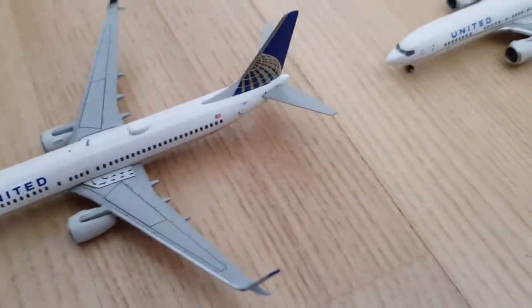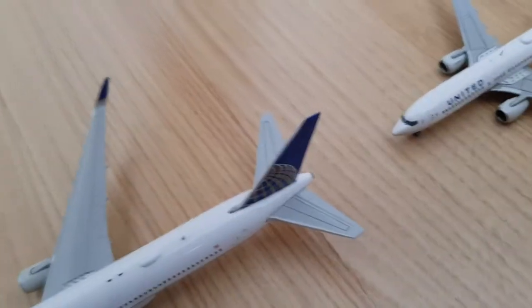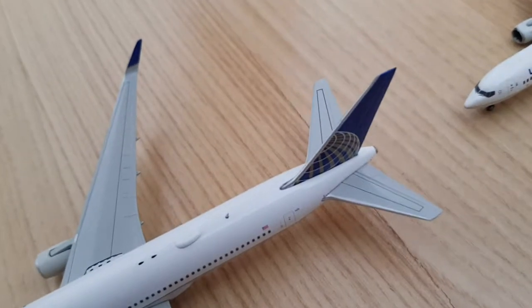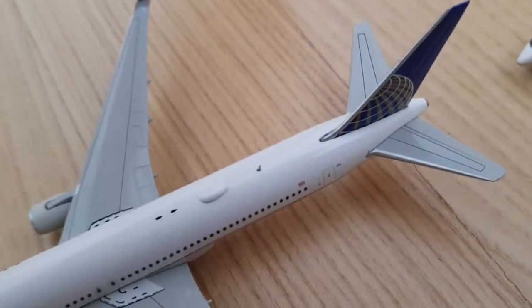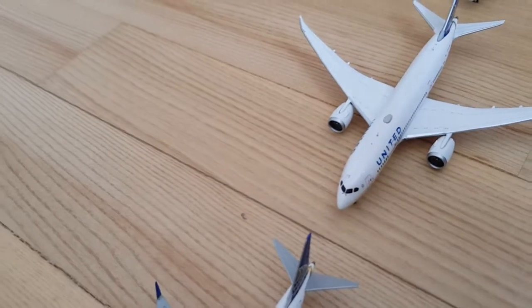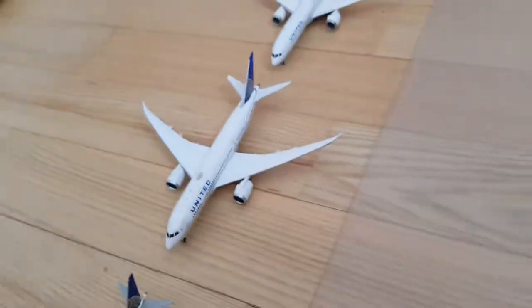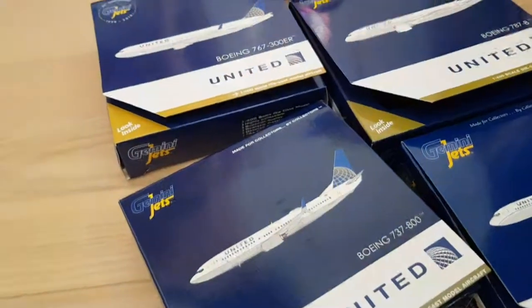My collection now of the United Fleet is the biggest, because I've got almost all of the models — just I don't have the 777-200LR, Embraer 170, E-145, CRJ-700, and the 757. That would be it for today, I hope you enjoyed the unboxing video, see you in the next one.